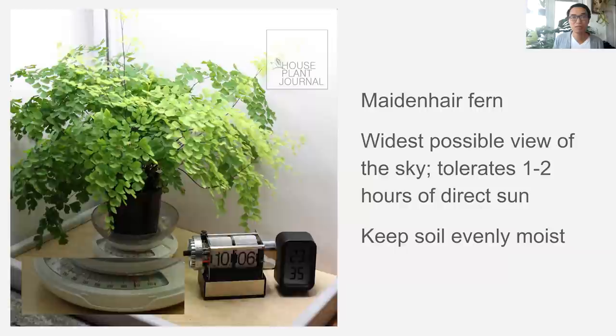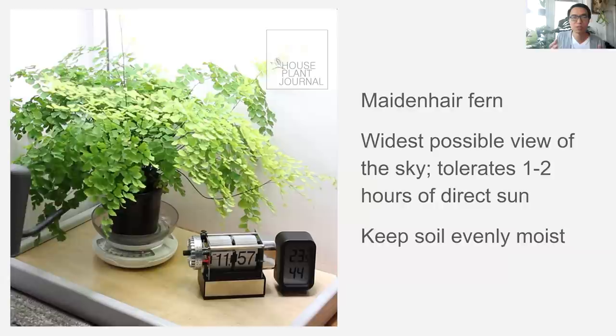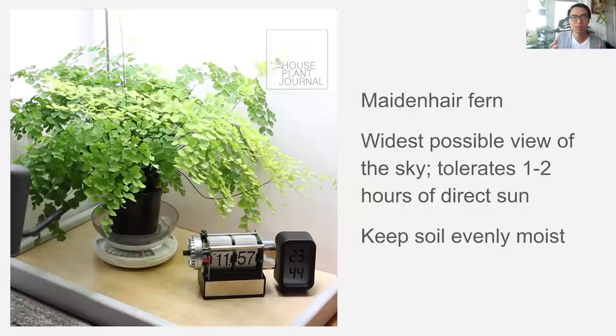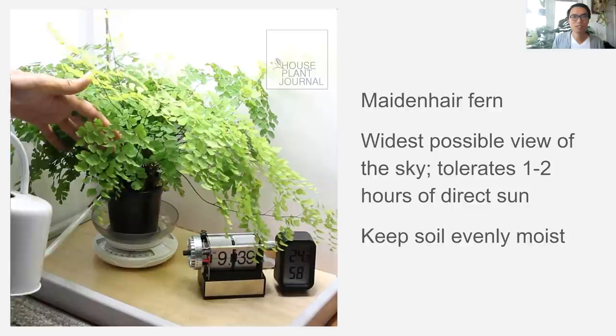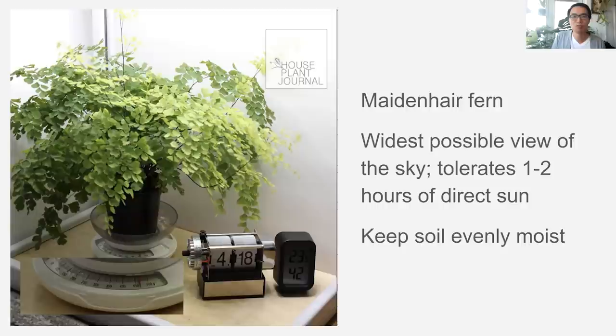Lastly, for a plant like maidenhair fern, you want to keep the soil evenly moist. In this time-lapse, you can see that the change in the weight of the pot is mostly due to the consumption of water by transpiration and evaporation — that's why the weight of the pot is a good way to check it. A lot of people say maidenhair fern wants high humidity, but even at 42% humidity that's fine. It's not that you have to mist it or use a humidifier. The key to growing a maidenhair fern is consistent soil moisture — if you let it get to even the point of half dryness, you may notice a lot of the fronds start to die back.